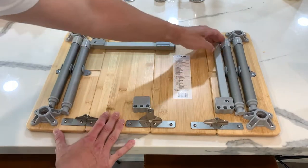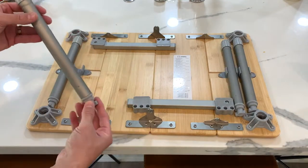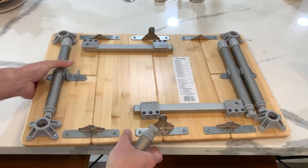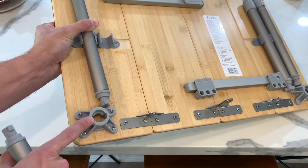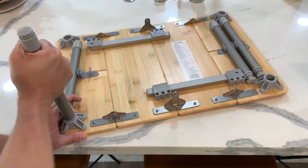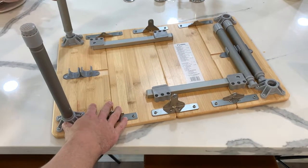There are two mechanisms here that lock the table and keep it sturdy. Then these pieces here — it's got like a cross-T shape. There's only one way to put them in there, with about a quarter turn, or almost like a half turn. Then you put the legs in and lock it in place.